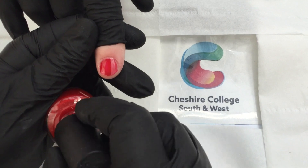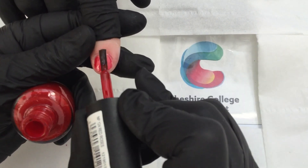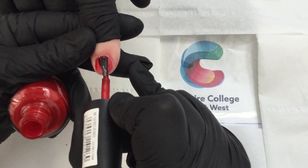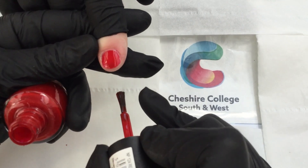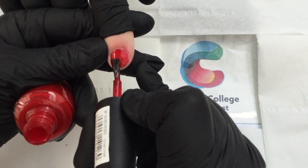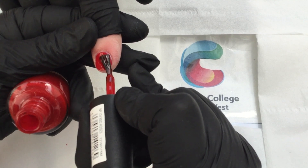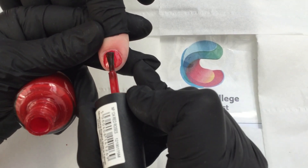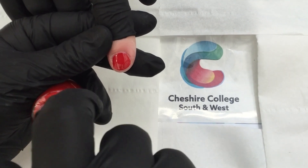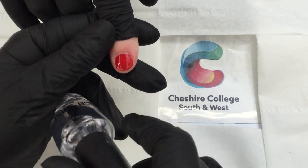Then we do a second coat of color. I just wipe on one side of the bottle. This time I don't seal the edge, but I start right in the middle, work my way up to the cuticle area and down nice and straight. The same on the left hand side — get as close as you can without flooding — and the same on the right hand side, as close as you can without flooding. Try and do it in three strokes. Let that dry for a few minutes.